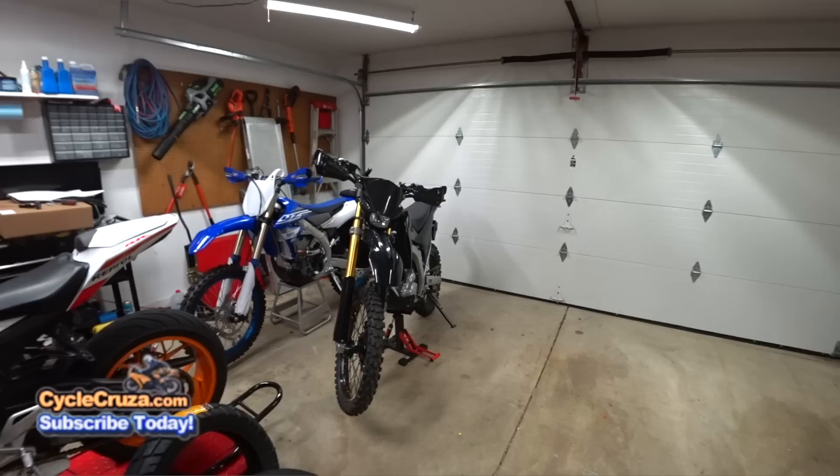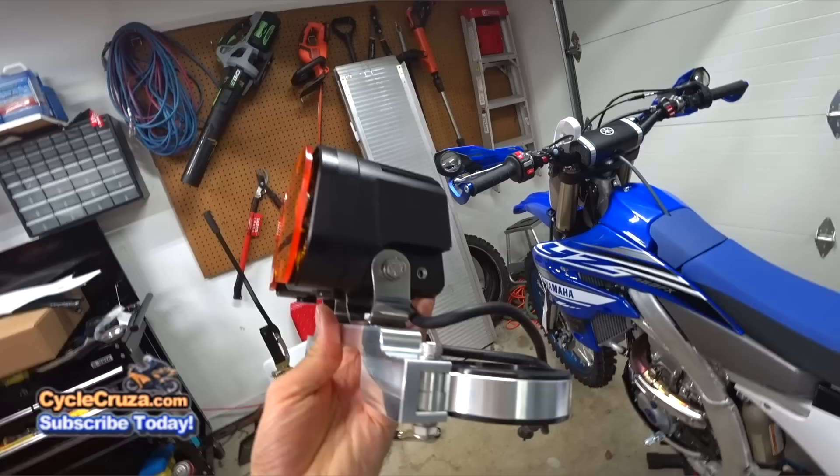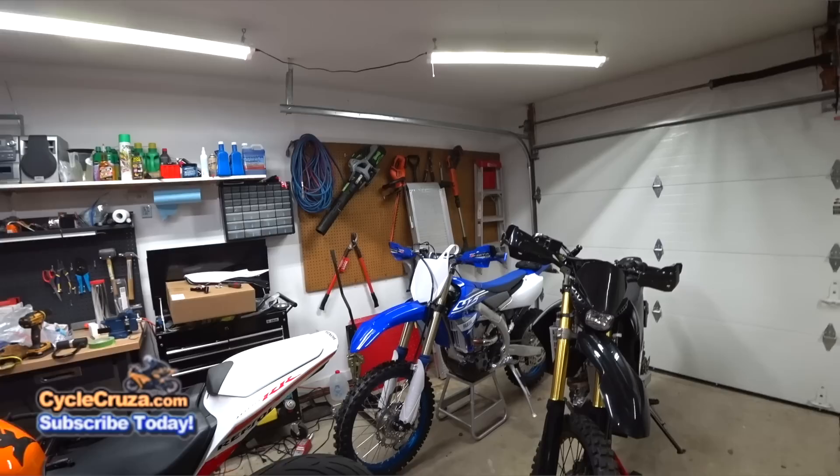I have a bunch of stuff to do to the YZ450FX. A lot of you guys asked me about that Task Racing headlight — it did come. Shout out to Task Racing, amazing company, make amazing lights. Those two lights were 8,000 lumens though — too bright for street use. I didn't want to blind drivers or get a ticket from the cops for riding with something like that. But for off-road, that thing will light up the forest. It's amazing, I recommend it.